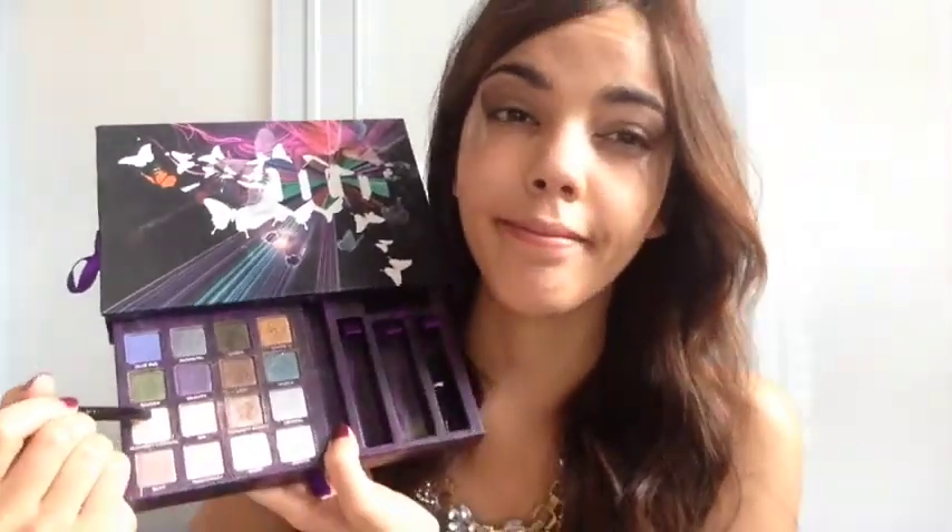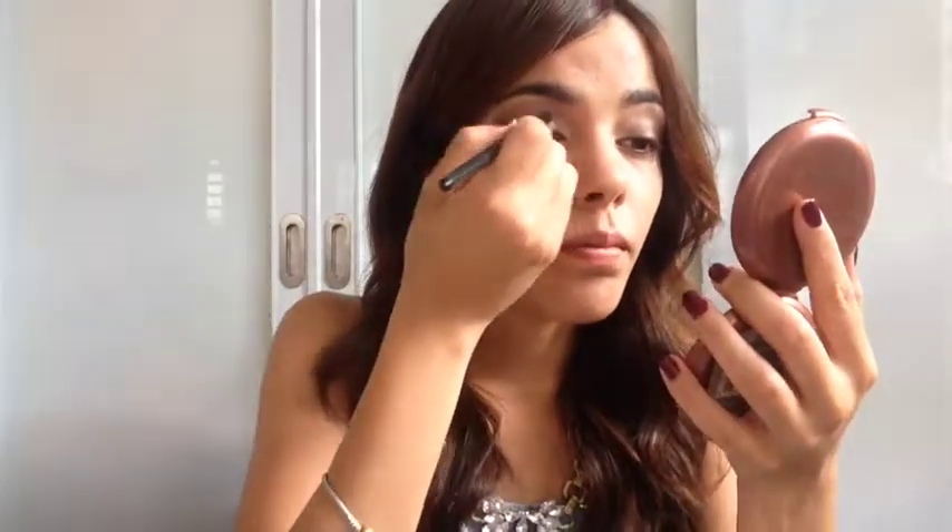Now I'm using Midnight Cowgirl, which is a shimmery ivory color, and applying it to the inner corners and spreading it to the center of my eyelid.